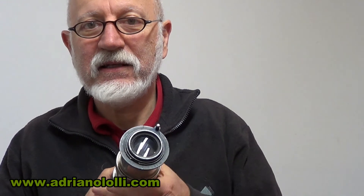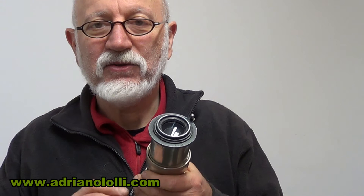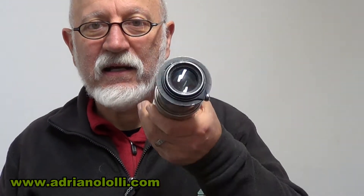Qui praticamente c'era il diaframma che era totalmente bloccato. Le lenti interne erano sporche, addirittura con degli aloni che si erano stratificati sopra la superficie. Quindi è stato necessario una lucidatura interna.